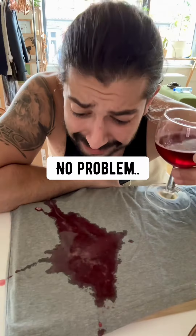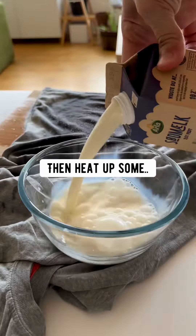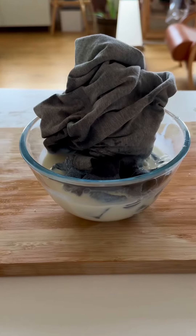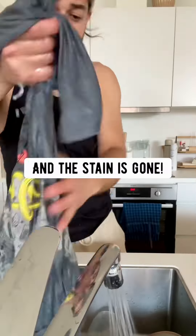Wine stain? No problem. Quickly put salt on it — the salt will absorb the stain. Then heat up some milk in a pot or microwave and let the stain soak in there for about 10 minutes. Squeeze out the milk, run it under cold water, and the stain is gone.